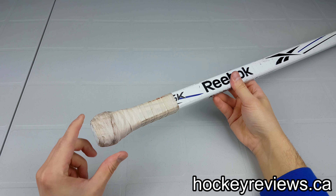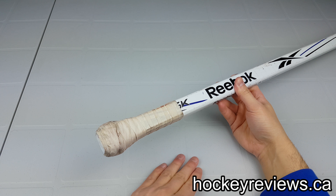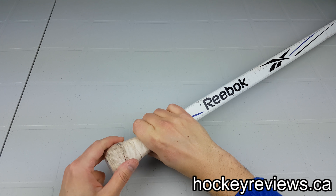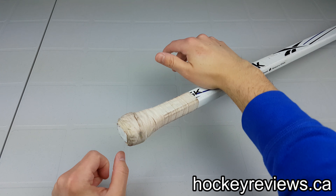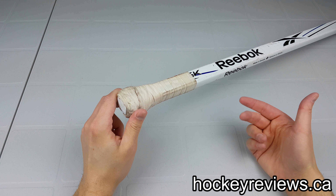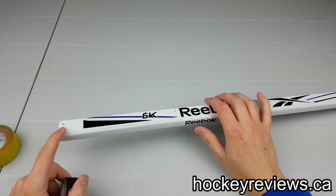I wanted to show an example of how I used to tape my goalie sticks — with tape down here and then the knob built up of tape at the top, kind of round. I don't do this anymore because I found my hand was sliding up it instead of stopping, so I had a problem with that. I wanted to show it on this video before I took it off and taped it my new way. So now that we have that awful tape job taken off, we are going to redo the knob.